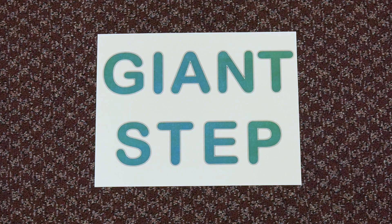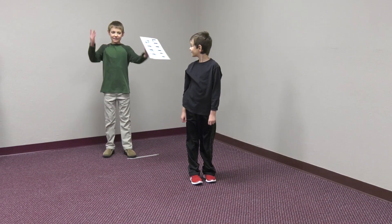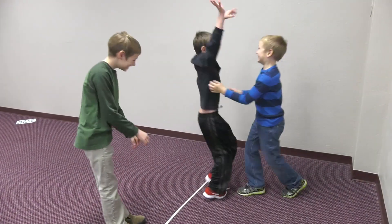To switch it up, make a card that says giant step on one side and little step on the other. When a child correctly answers a question, let him toss the card in the air, and whichever side lands facing up indicates how big of a step the child can take. The team that makes it the furthest wins.